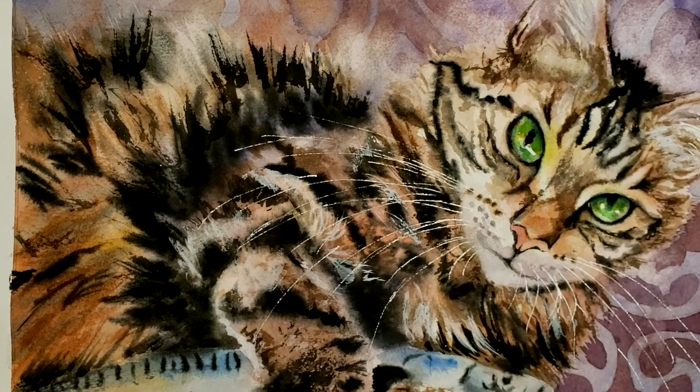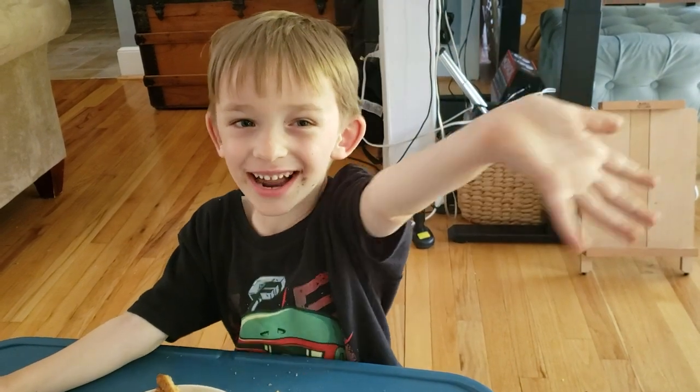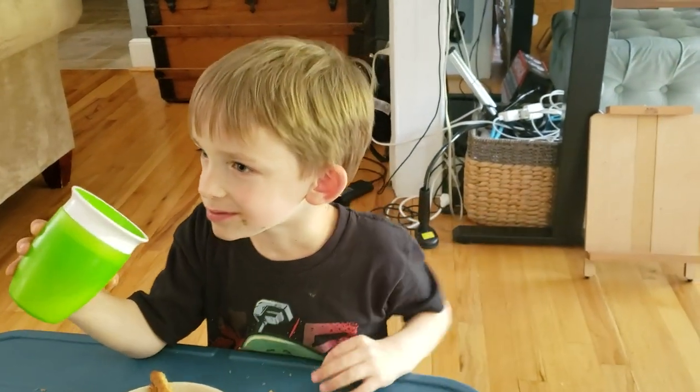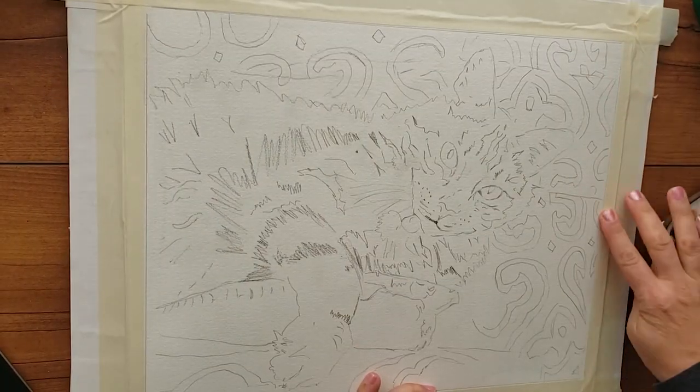But first, a word from my heart sponsor Parker — do you want to say hi to everybody? Hi everybody! My name is Parker.